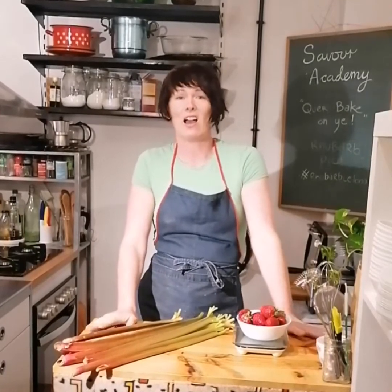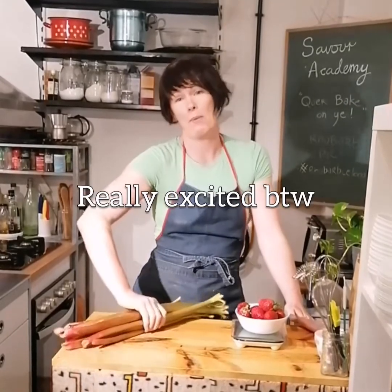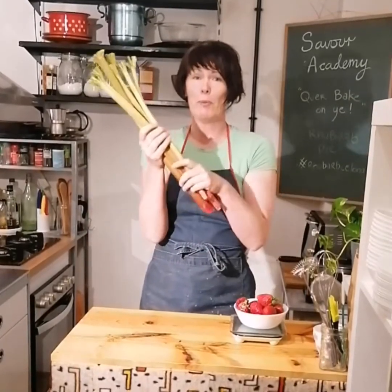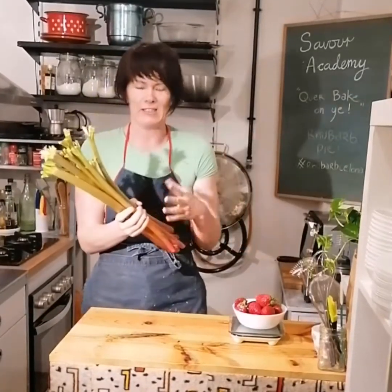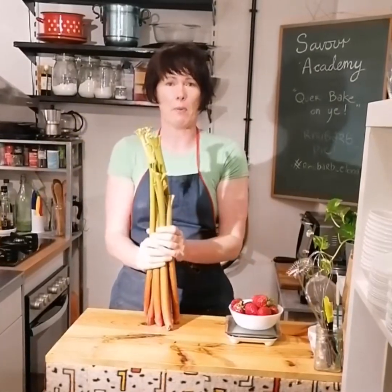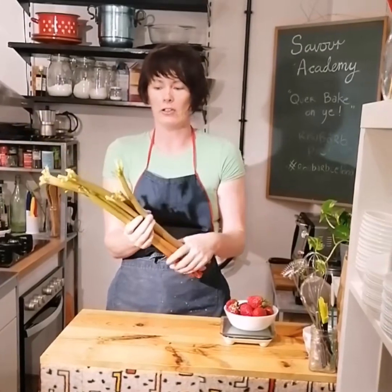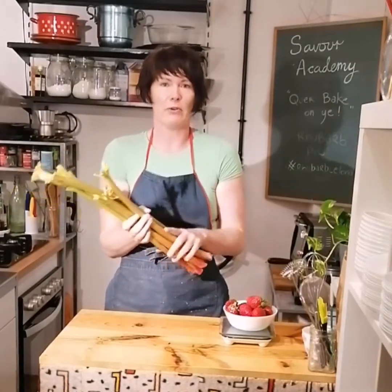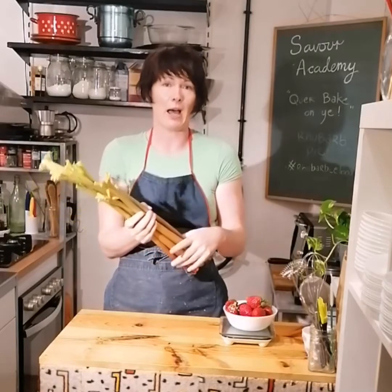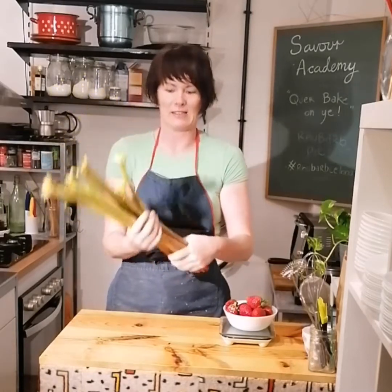Hi, welcome back to Quair Bake. I'm so excited — I'm in Barcelona right now because I managed to get rhubarb! It's been so long since I've had really fresh rhubarb. Last time I was in Ireland I had to get some from my mom's garden, chop it, freeze it and fly it back over. It's not found here but I've been able to get a supplier now, so I'm gonna be making lots of rhubarb things while it's in season.